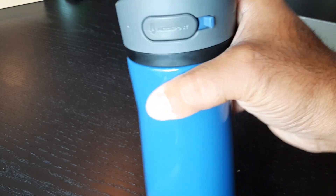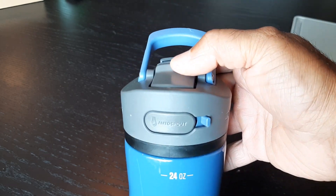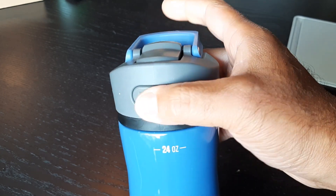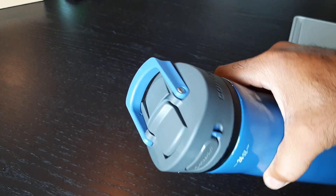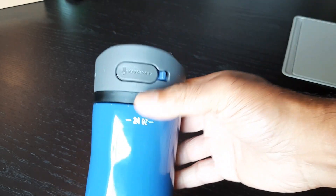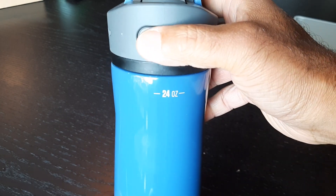The straw works well, and you can push it down and lock the button so you can't accidentally open it if you throw it in a bag. It is leak-proof, so it's not going to leak anywhere. Just make sure you lock the button so it doesn't accidentally get bumped.